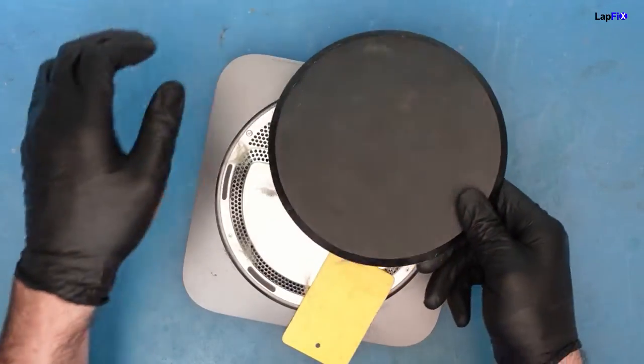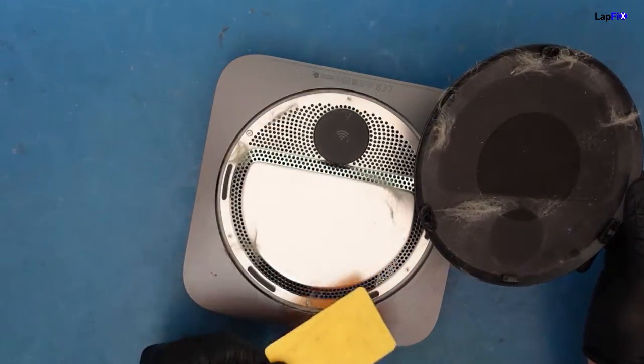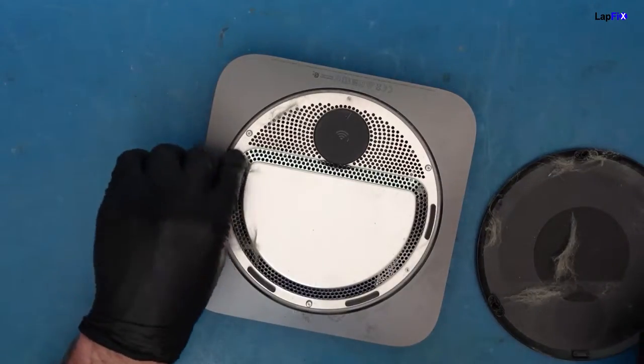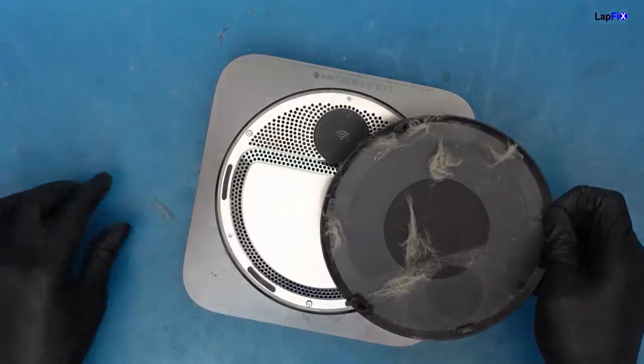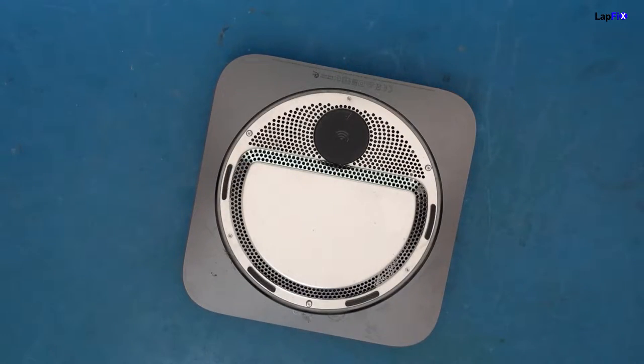There we go. So this comes up. Let's see — nice dust. Dusty. This will also be good — we can clean out the fans. Maybe they have a pet. This might be like dog or cat hair. This is definitely like animal hair — very likely a dog or cat. Let's clean this up. I don't want to be around it.